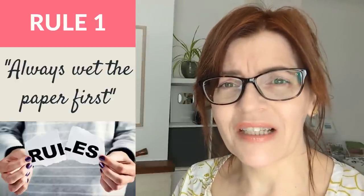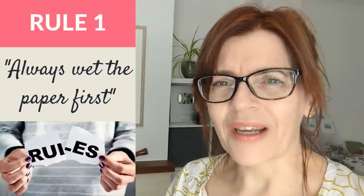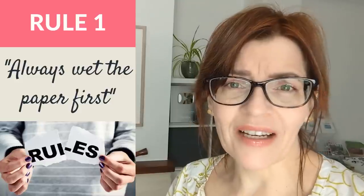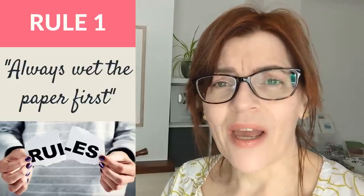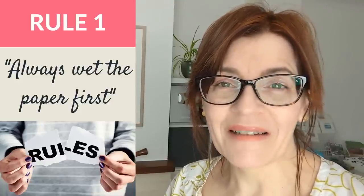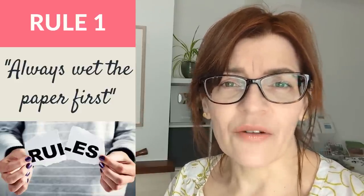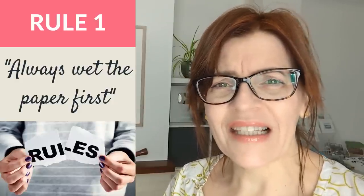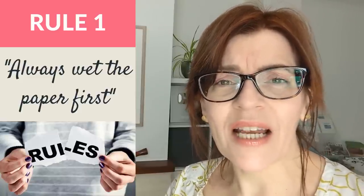Most of the rules in this video have been put out there by professional artists, but this one seems almost more like an urban myth — I think it actually came from beginner artists struggling with things like drying lines. The rule is: always wet the paper before applying paint. No professional artist would tell you to do this under all and every circumstance, and indeed I think it's somewhere beginners often go wrong.